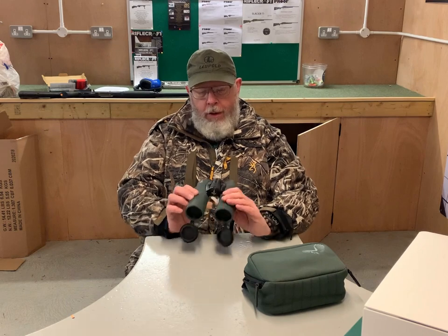Even these 12s will go down to 3 metres on focus. I'm not saying you need to look at something 3 metres away, but it's not just for us hunters — it's for the birders and the wildlife people who want to look at stuff up close.